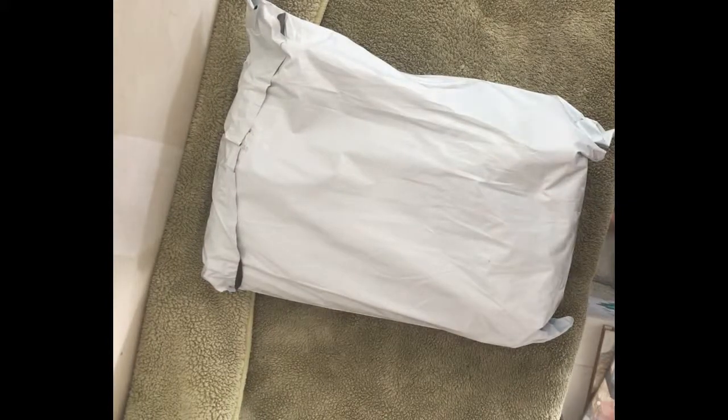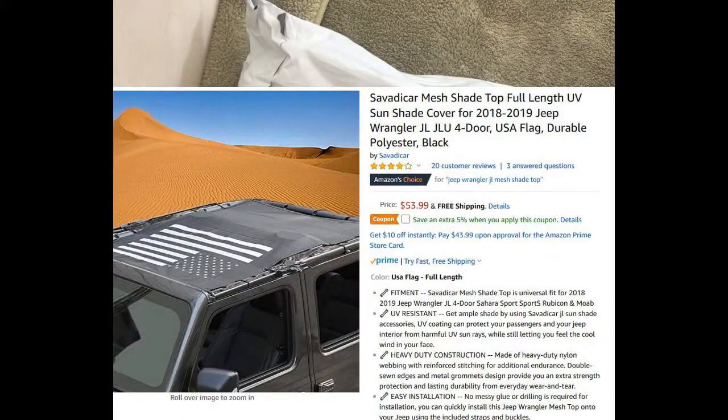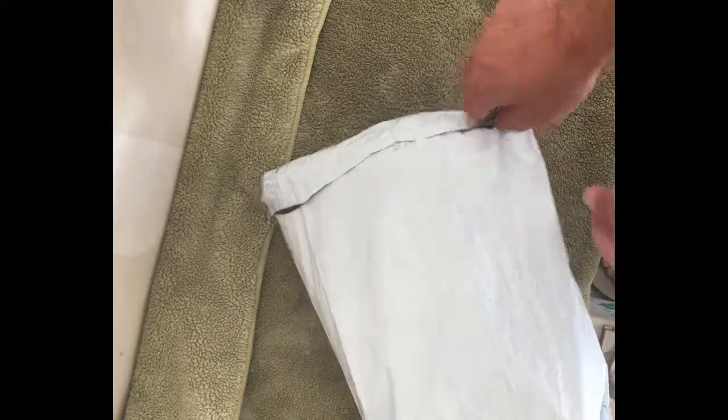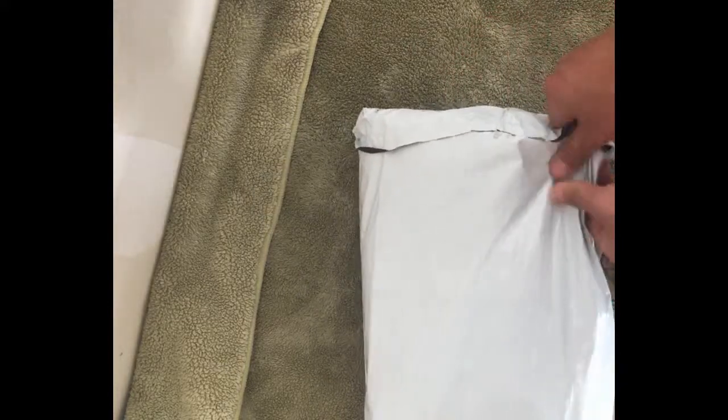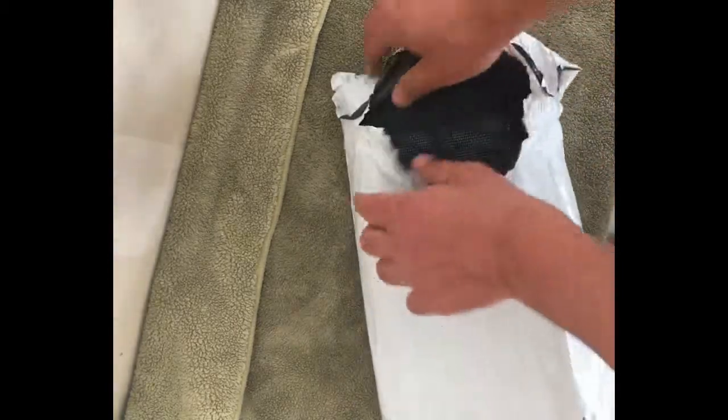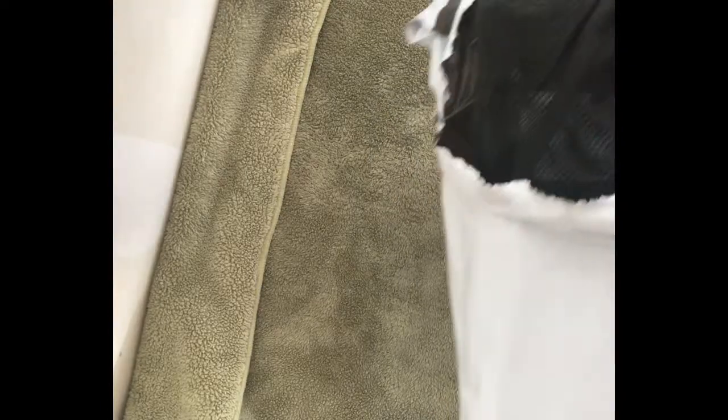Hey guys, today I got one of those sun shades. I got one of the Chinese-made ones for about $50, and I was trying to see what the difference really is between Alien Shade and all the other ones that are about $100 or more expensive. I couldn't really find many bad reviews about the cheaper ones, so I want to do a video about the unpacking, the install, and compare it to Alien sun shade and other major brands to see if there's any difference in quality or noise cancellation.